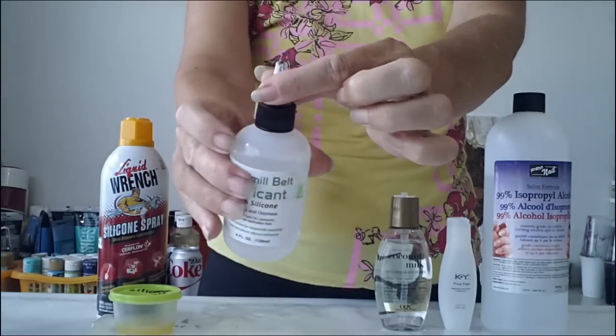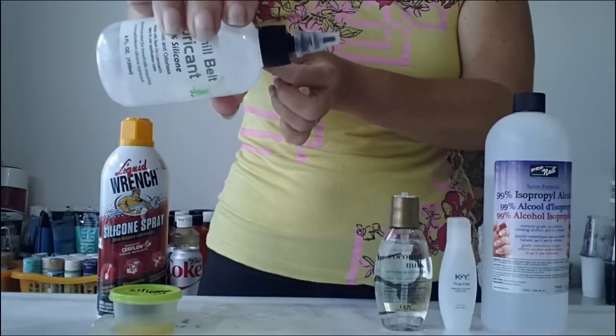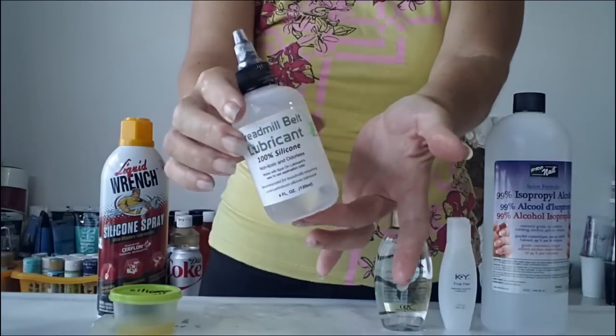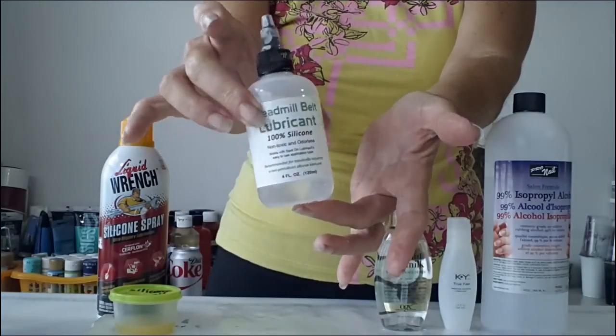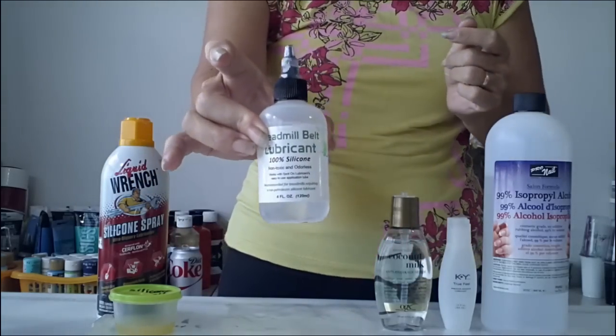This one comes with a convenient dropper top so you just unscrew and then you can count your number of drops added into your paint. It's pure silicone oil so it's clear and odourless — there's nothing else in there, and this is a really good option.